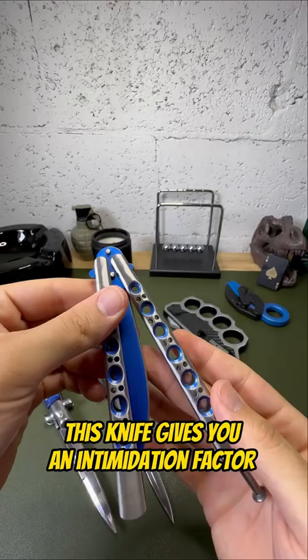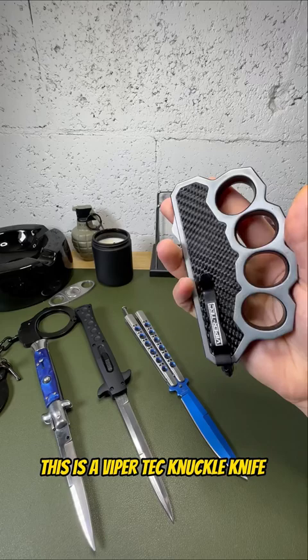A classic butterfly knife. This knife gives you an intimidation factor. Nobody wants to mess with someone who can flip this fast.